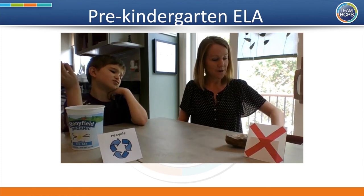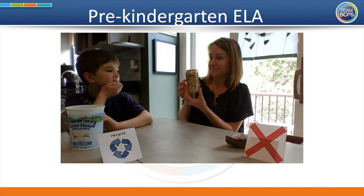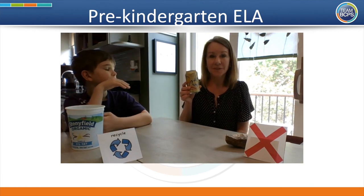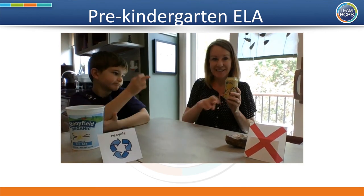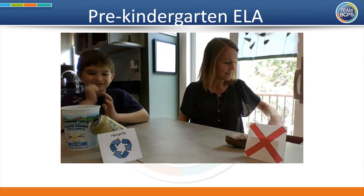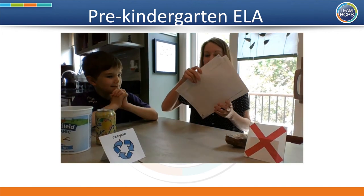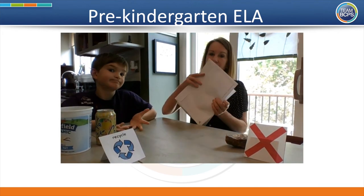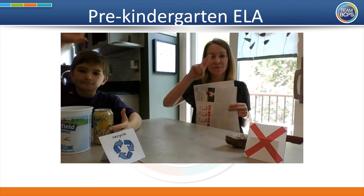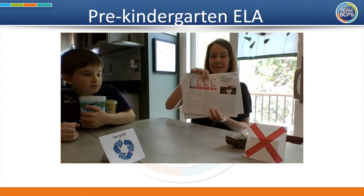Here's another one — an empty can. This had some bubbly water in it, now it's empty. Recycle! I would agree. How about this — some paper, some mail we don't need anymore. Recycle! You can recycle paper into other paper.